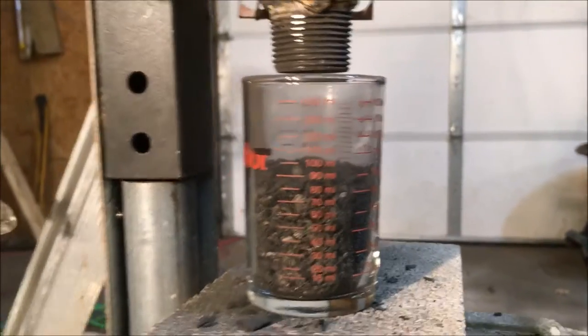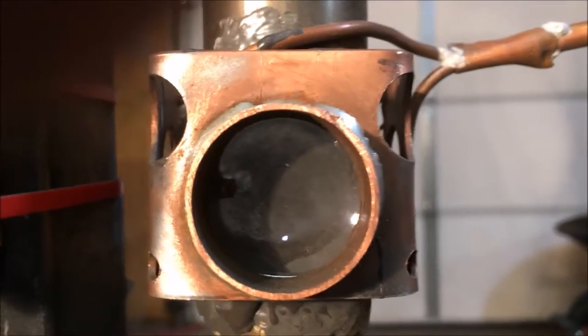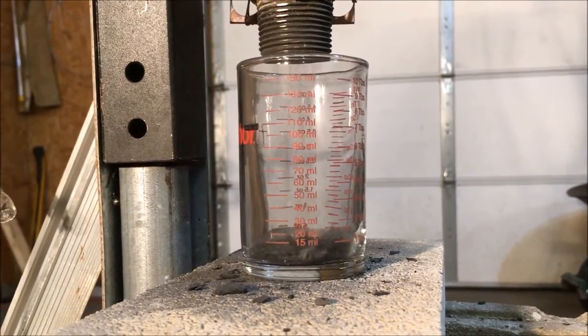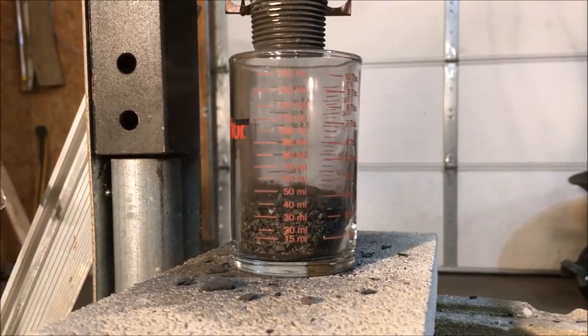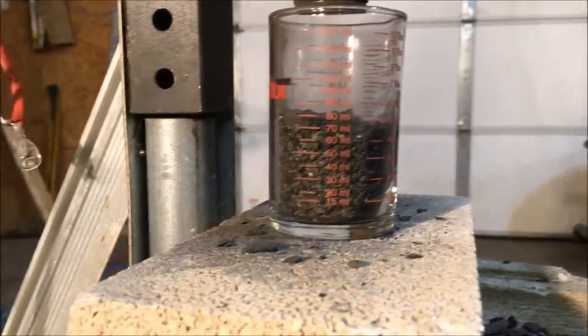That actually gave me 100 milliliters which is a little too much, so I need to calibrate the trigger system when it's finally hooked up to an Arduino. And there is the sight glass.